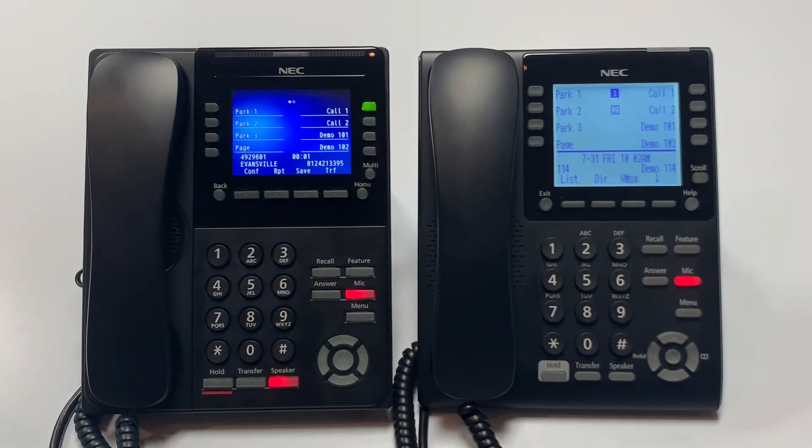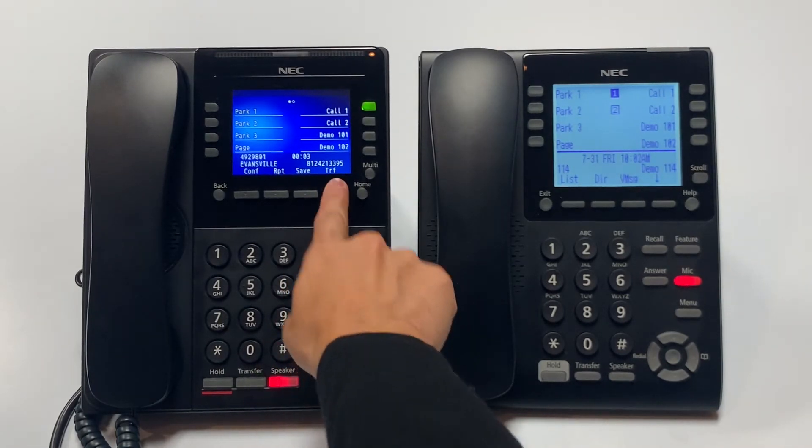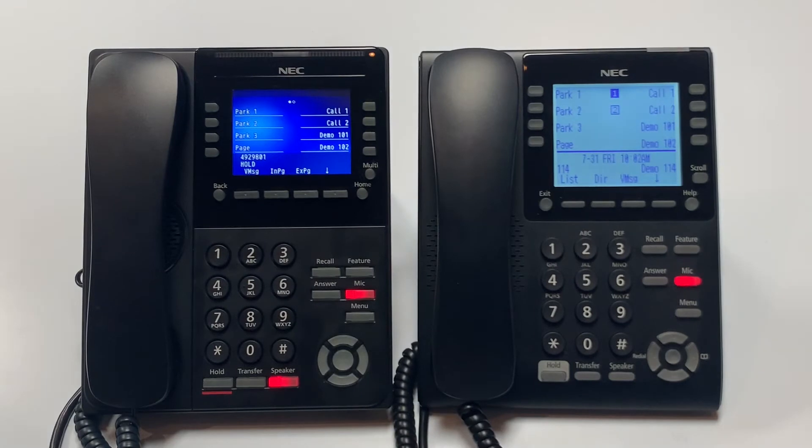You will then hit the transfer soft key. You will then dial 9 plus the number you are wanting to transfer the call to.